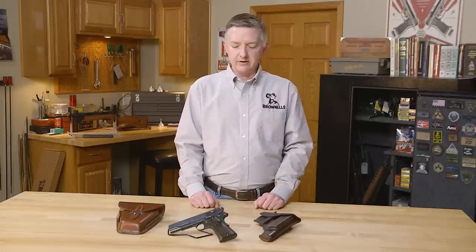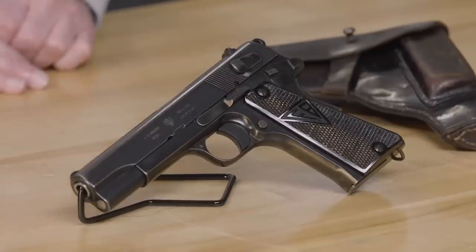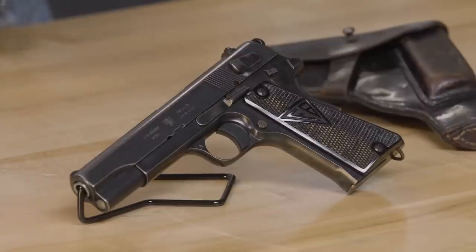Engineers had looked at the 1903 Colt, which was in 380, and the 1911. Engineers had also been to FN Belgium, and during that time they noticed a new handgun that FN was producing which would soon become the FN High Power. Soon after, things went south with FN Belgium due to a licensing agreement on the WZ 28, which would be the 8mm version of the BAR. F.B. Radom pretty much cut all ties with FN and decided to go their own way in producing their own handgun. After several different trials, the Polish military decided on 9mm instead of 380 and went with a homegrown design which incorporated several different aspects of the 1911, 1903 Colt, and the Browning High Power.